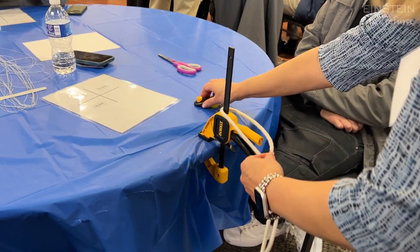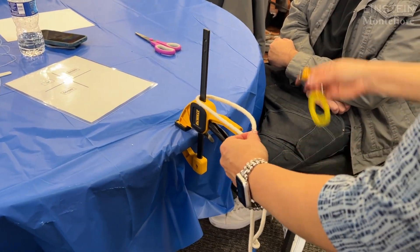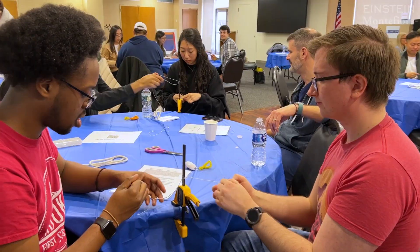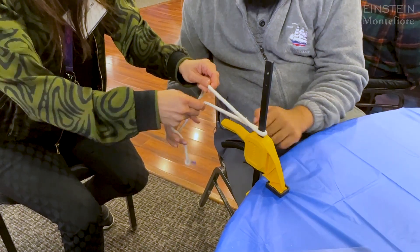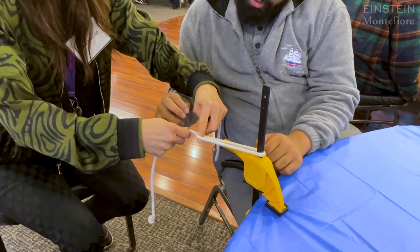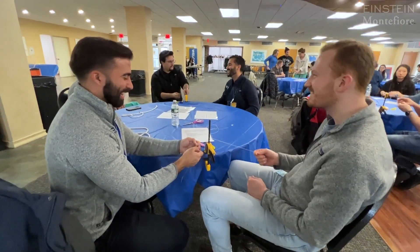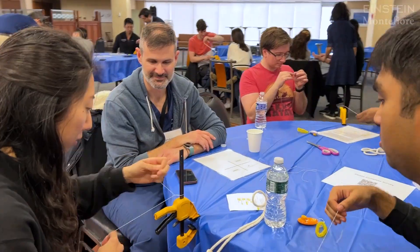As soon as you get that tag point — click. It was great to work with medical students who are about to embark on their career and residency, and see their excitement and their range of experiences. We were able to teach all of them to tie a one-handed knot, and it was a great learning experience for me and a great teaching experience.